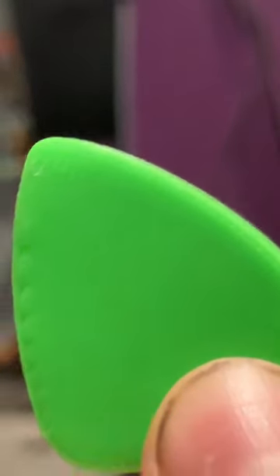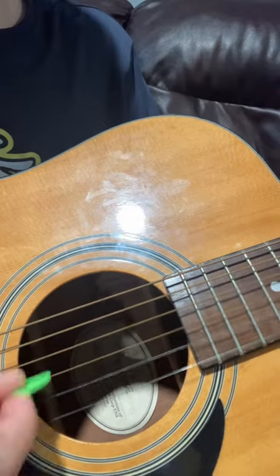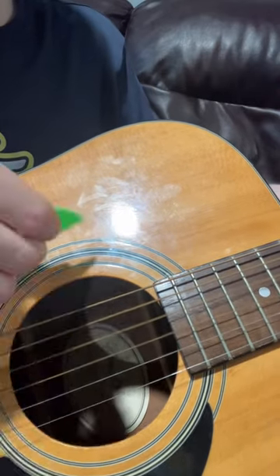Now, it's time to start strumming. I strummed for a while and kept on strumming, and I even got these cool close-up shots. Look how cool that is.